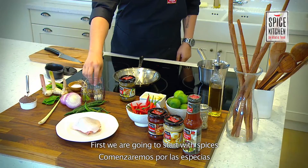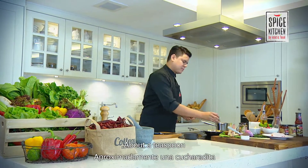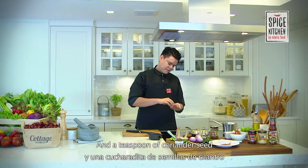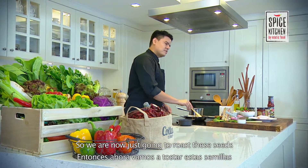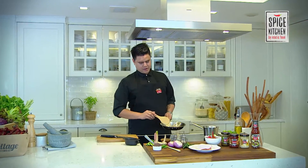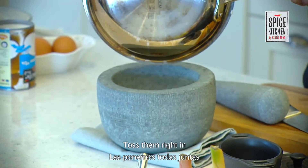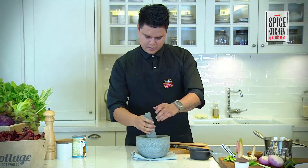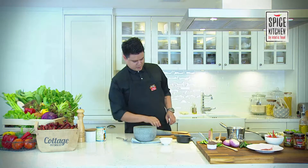First we're going to start with our spices. We have some cumin seeds — about half a teaspoon — a teaspoon of peppercorn, and a teaspoon of coriander seeds. Pop it all in there. We're going to roast these seeds until they get to a nice brown color. After that we remove them from the heat and bring them to our pestle, give it a good crush, and set this aside.